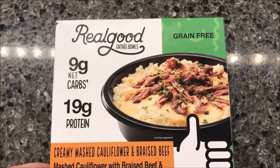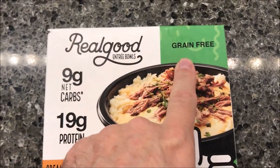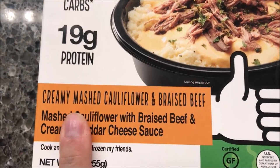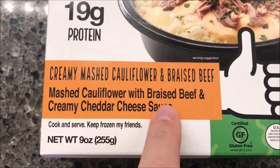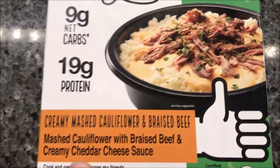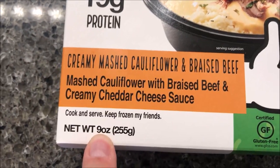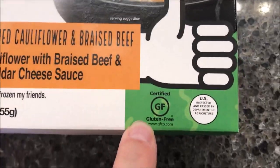Welcome to another lunchtime review. Today I'm going to try one of these Real Good entree bowls. This one is grain free, nine grams of net carbs, and 19 grams of protein. It's the creamy mashed cauliflower and braised beef — mashed cauliflower with braised beef and creamy cheddar cheese sauce. We bought these at Meijer, they were $4.99, a little on the high side for a meal. Nine ounces or 255 grams, frozen, and certified gluten free.